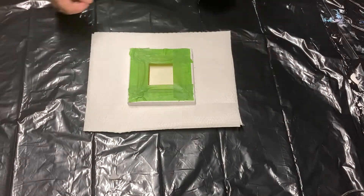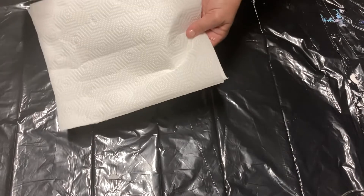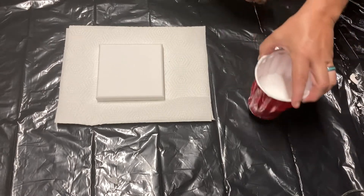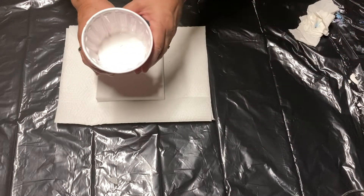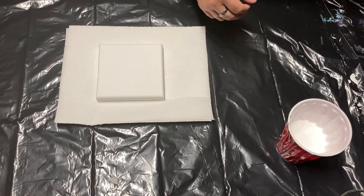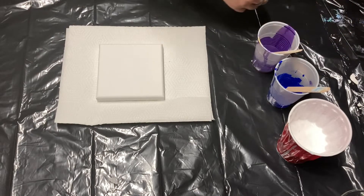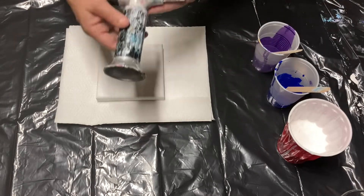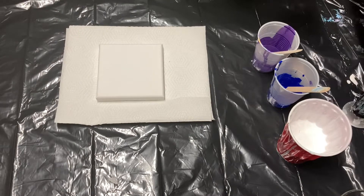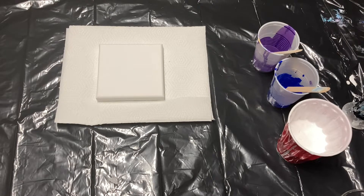I've gone ahead and taped the back of the canvas — that just helps to keep it clean — and I've got it sitting on a folded up paper towel. This part looks exactly like if you were pouring a painting or doing a Dutch pour, which is what my experience is. I lay down a base layer which is the white, it's sitting in the red cup, and I use the butane torch to torch any air bubbles out. I'm essentially pretending to do a Dutch pour on this tiny little canvas.